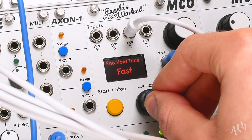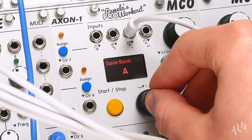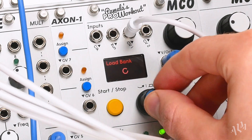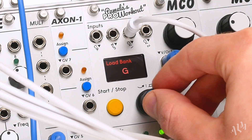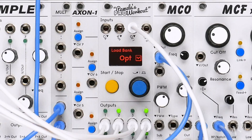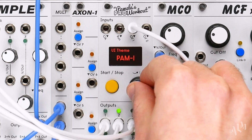Let's connect a manual voltage offset to a regular panel. Here we can instantly save the entire bank of outputs to be recalled in the future. Finally, if we're feeling the need for a change, we can always select a different theme.